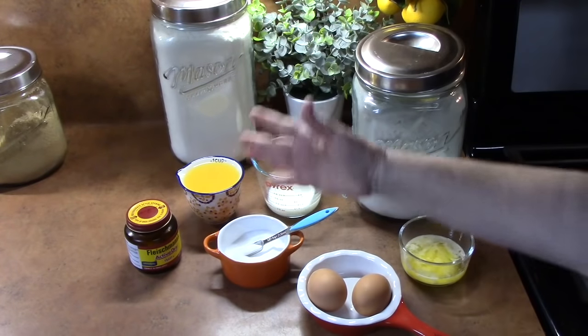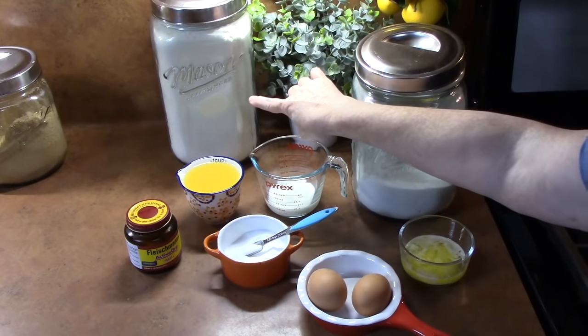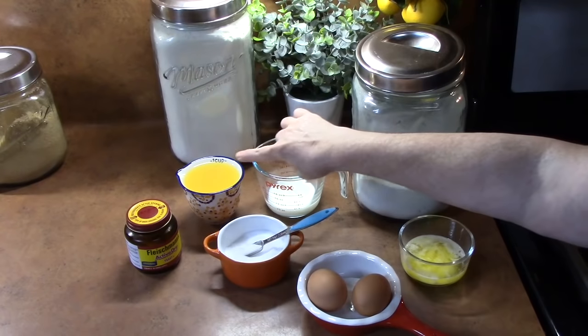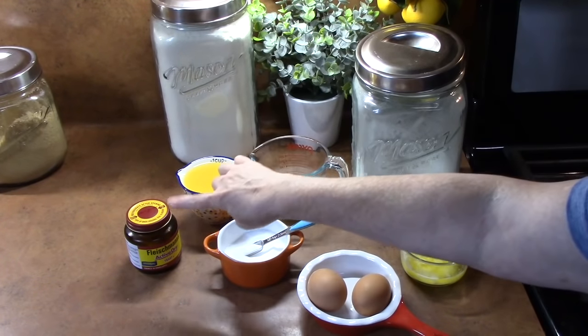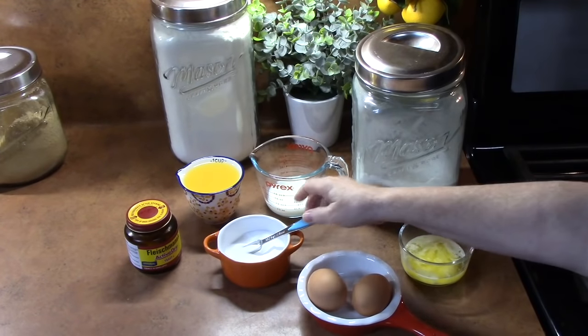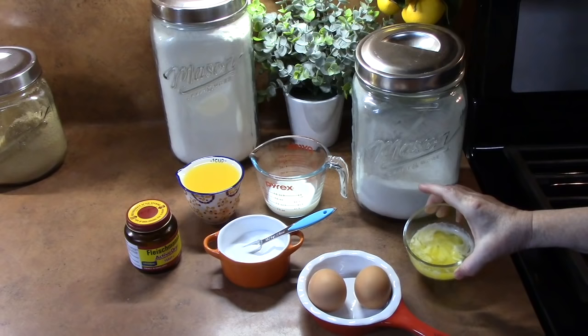Here are all the ingredients we're going to need to make our Hawaiian rolls: all-purpose flour, white granulated sugar, milk, pineapple juice, active dry yeast, salt, two eggs brought to room temperature, and melted butter.